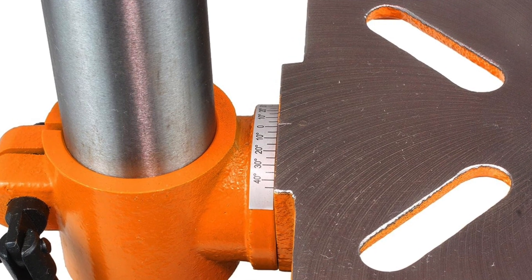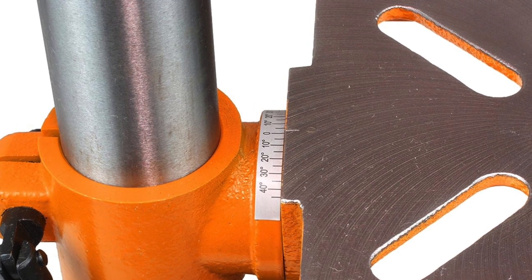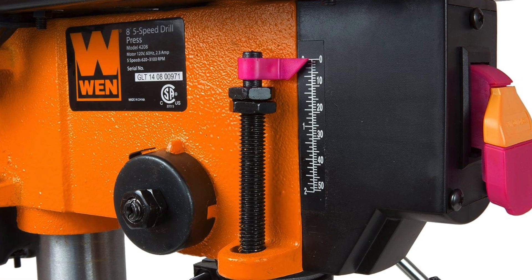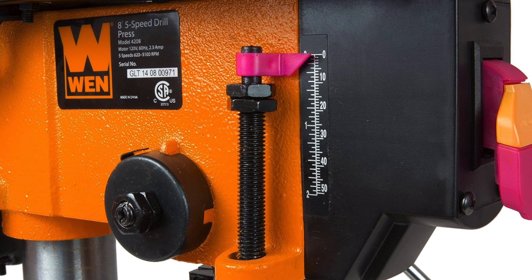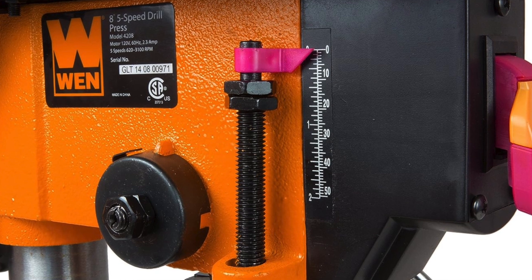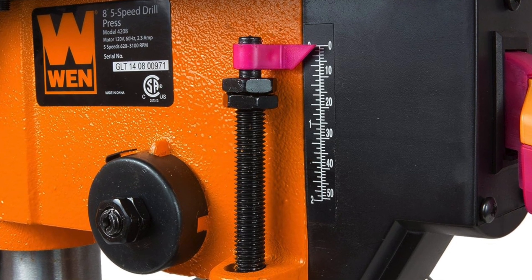Pros of the WEN 8-inch: it's a space saver — this compact model is great if your workspace is limited. It's also very kind to your wallet; you'd probably spend more on artisanal coffee each month than on this piece of hardware. The con: the work table is manual with no crank handle, so you'll need to adjust it by hand.